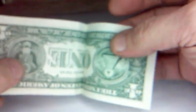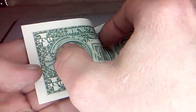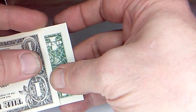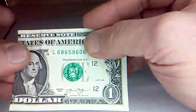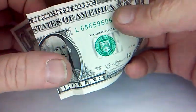Crease that down solid — nice and sharp creases. Open that up, fold the other side. Now you've got to do it to the same amount, so wherever you went over here to the edge of the circle, or if you went up that way, do the same on this side. So we're going to the edge of the circle, just cover it up, check it's lining up on the other side, crease that down nice and sharp. We're trying not to put any extra creases in the bill to do this model.